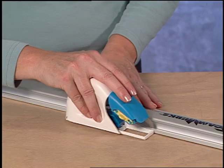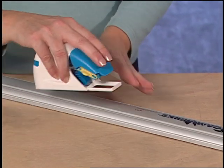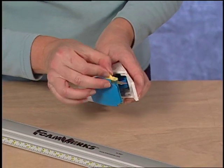The Foamworks Straight Cutter will connect itself to the side of the Logan Foamworks channel rail. The Straight Cutter can also be used left-handed by switching the blade to the other side of the tool.